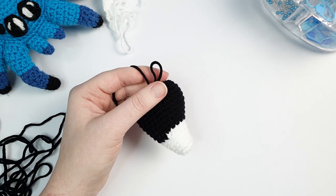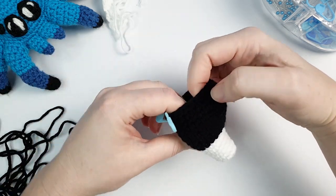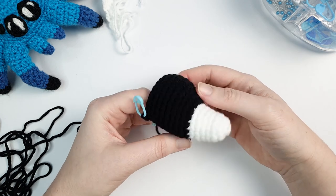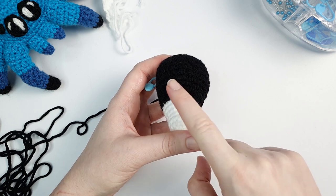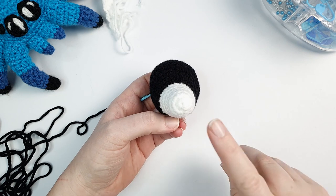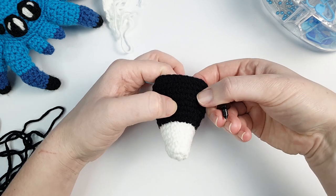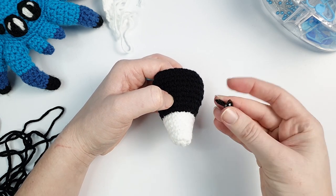After round sixteen, we're going to insert the safety eyes. Position the head correctly - the more prominent part where it curves upward is the top. We're going to place the eyes on either side between rounds ten and eleven. If you start at round one, you can count your way out to round ten and eleven.